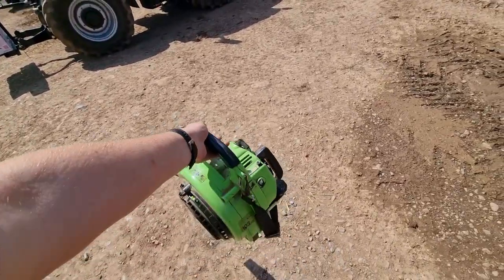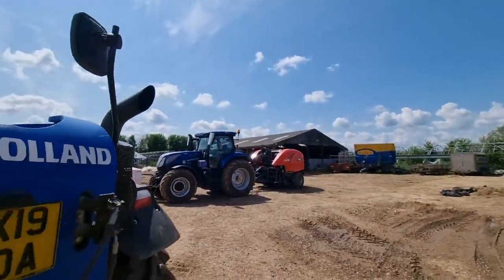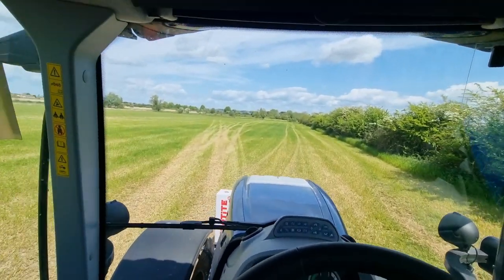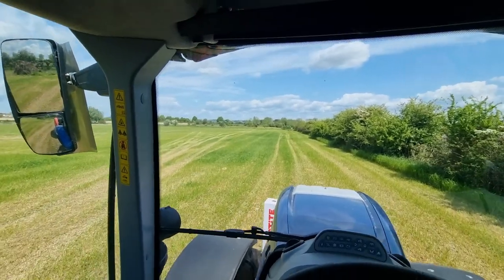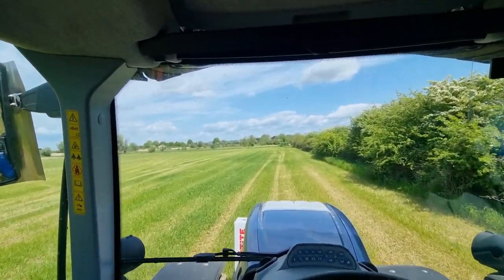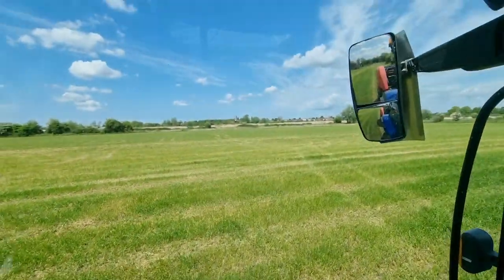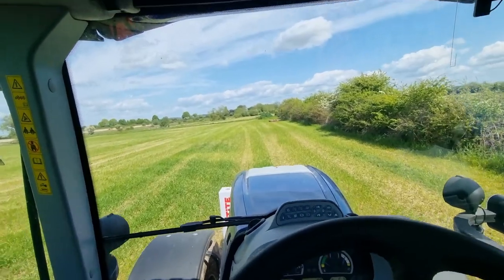Ready to go. I've just given it a quick blow down with the leaf blower — I find that's the easiest way to do it. Just arrived at the field. This field I bailed last time in the last video, but the grass is coming back really well here considering it's been really dry. This is quite low ground so it does hold moisture. They used to do maize here and we used to get stuck all the time, so I think it's definitely more suited to growing grass. That was baled a week ago and look how much it's come back already.